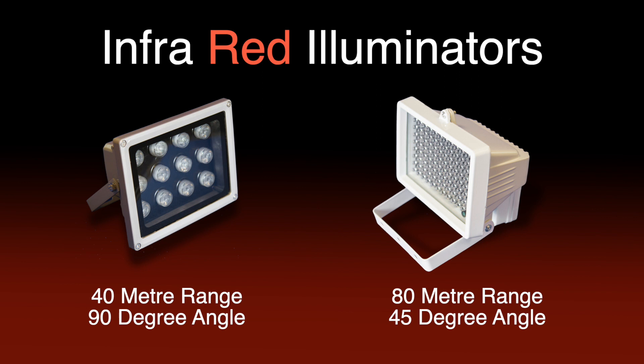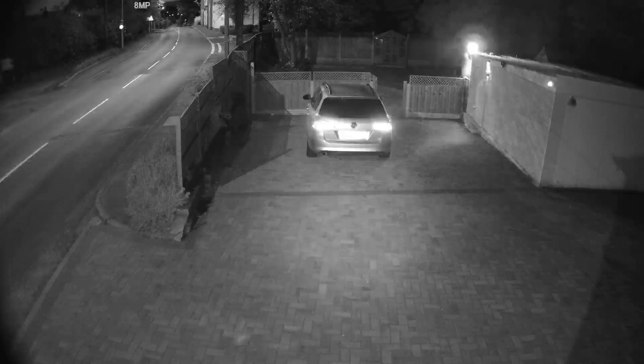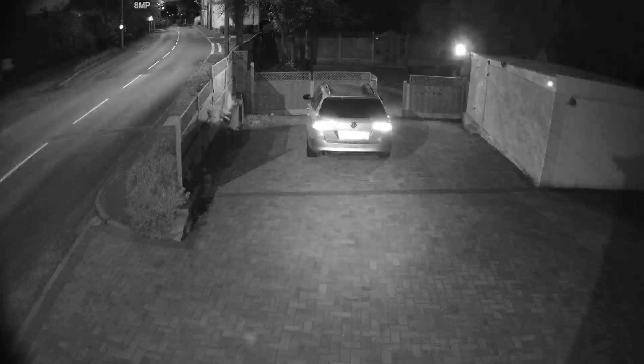This means long-distance night vision is possible without changing your camera to a high-powered model. IR light coming out of a typical CCTV camera tends to be narrow like a torch beam, so you get bright areas in the middle of the picture with the light dropping off at the edges.